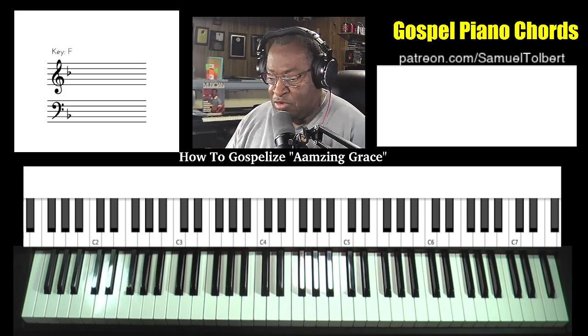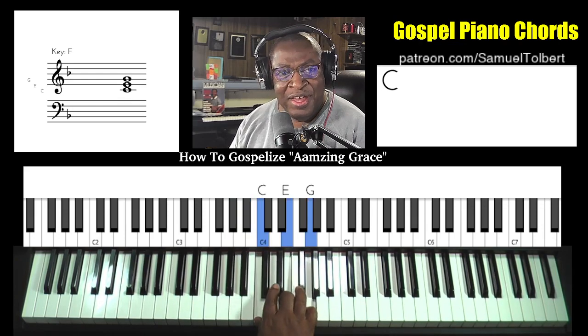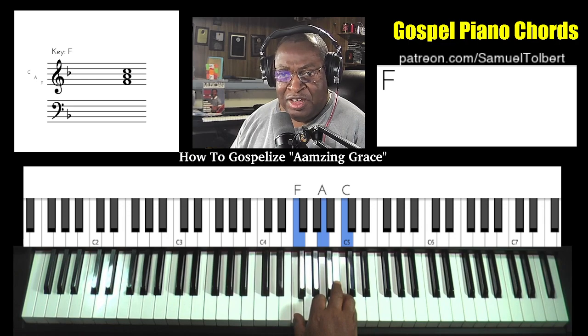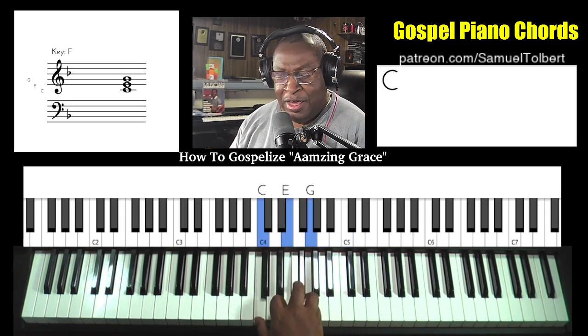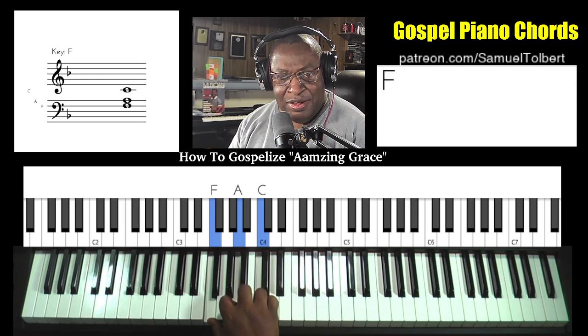I'm Nashville Number System: 1, 2, 3, 4, 5, 6, 7. We'll say octave 8 or 1 again. Back down: major, diminished, minor, major, major, minor, minor, major.